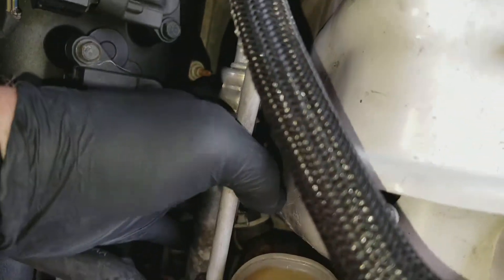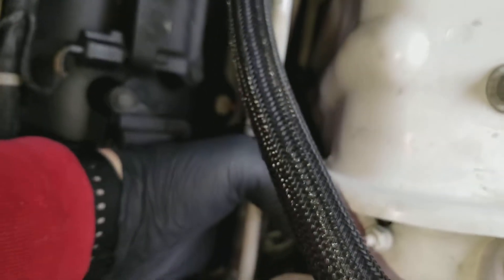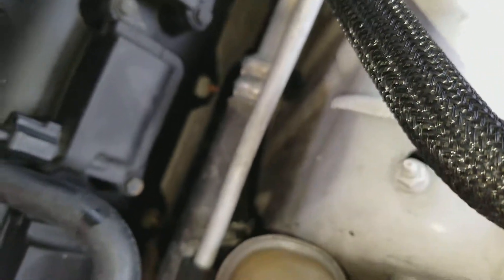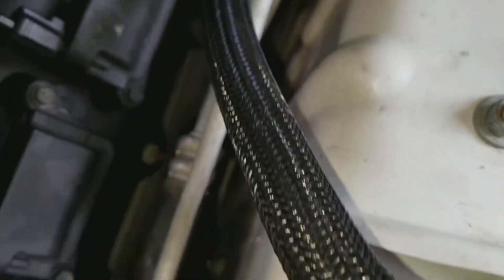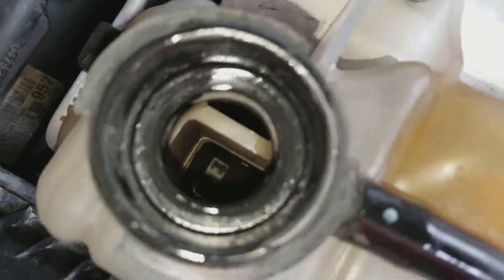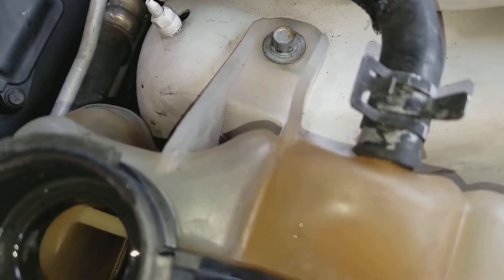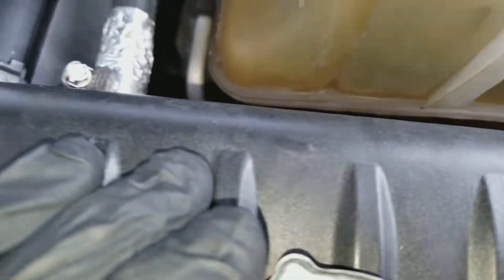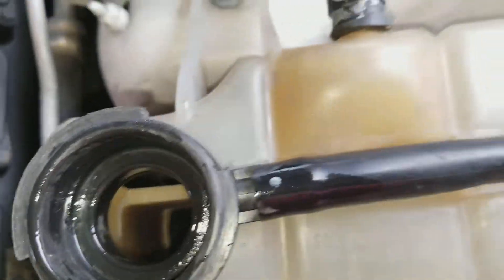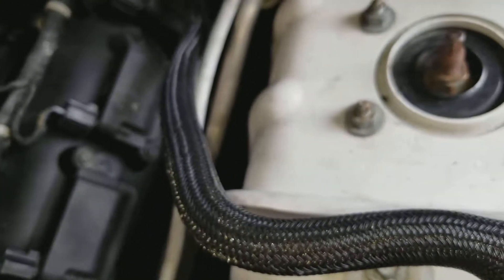I cut this the other day. It doesn't seem like it's leaking underneath here, but it's awfully low. You can't really tell — it seems pretty low, just considering the fill is supposed to be way up there. It seems very low. I'm surprised it wasn't getting an error or anything.